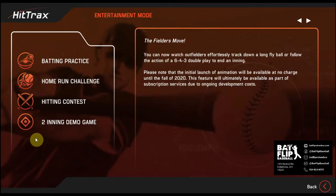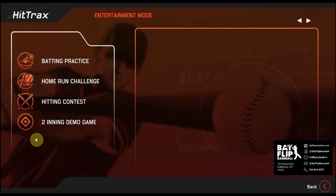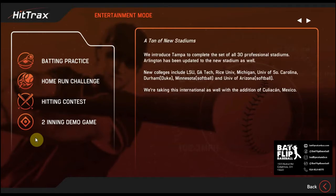That includes batting practice, or if you're feeling a little more competitive, you can do a home run derby or a points-based hitting contest. There's also a two-inning demo of the Hittrex simulated game. You can do any of that during your time in the batting cage.